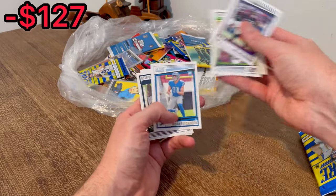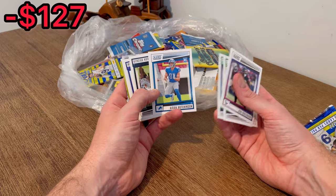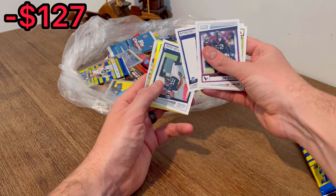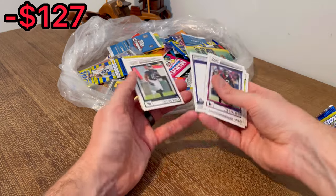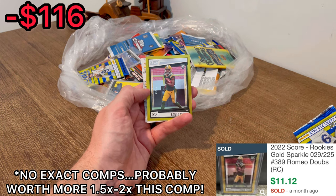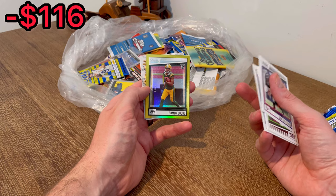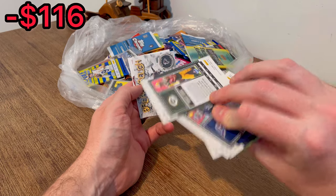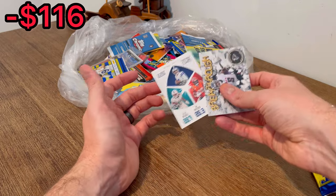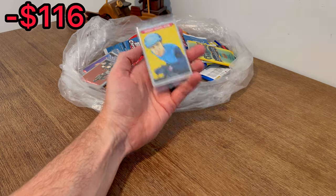Aiden Hutchinson, nice! And we got some gold on the back — I was going to do this as the next Easter egg, but I got distracted. Romeo Dobbs numbered to 50 — let's go! Another big time hit — I'm going to say this one is the most valuable we've pulled so far. Beautiful card right there. Kyle Pitts break-through, another Fantasy Stars — let's go ahead and set this one aside for the first overall giveaway.